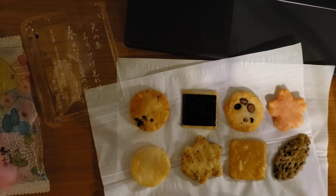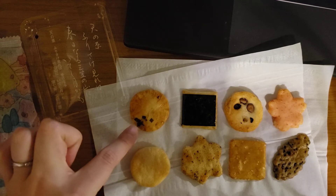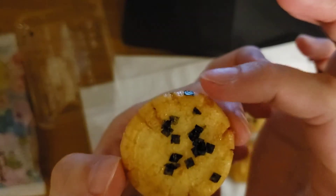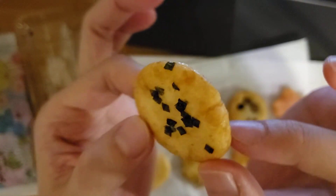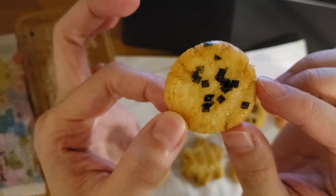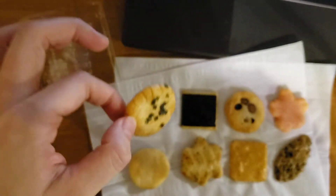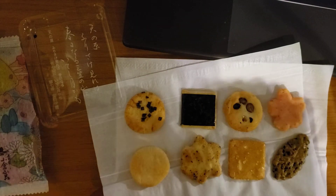This one tastes like soy sauce with dry seaweed. Can you see this black one? You put the soy sauce on both sides, then sprinkle the seaweed. It's salty and has soy sauce — has a umami.